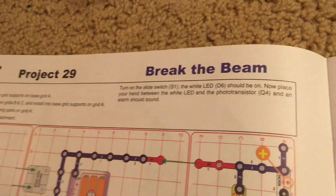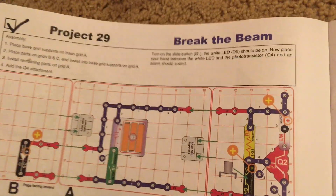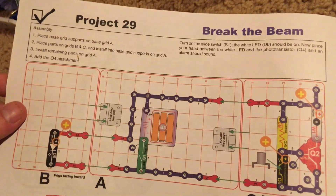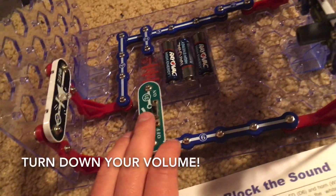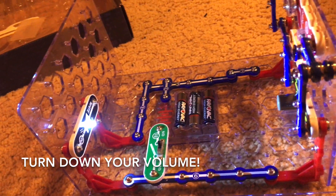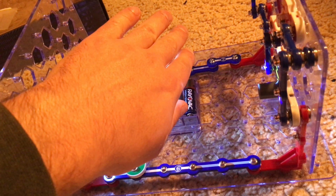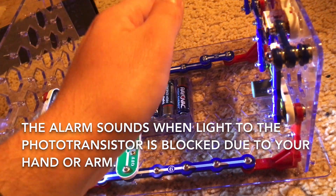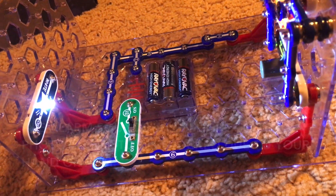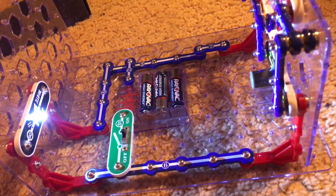Project 29 is break the beam. This project uses the main base grid and two of the smaller ones labeled B and C, and is easier to assemble than the previous one. When I turn on the slide switch, the white LED comes on. When I put my hand between the white LED and phototransistor, the horn sounds because light is being blocked from the phototransistor. In this circuit, when that happens, the resistance decreases and the horn sounds; when light reaches the phototransistor, the resistance increases and the horn stops.